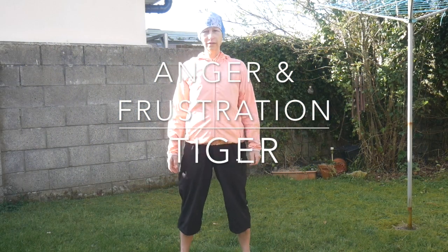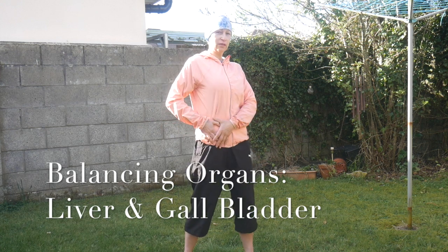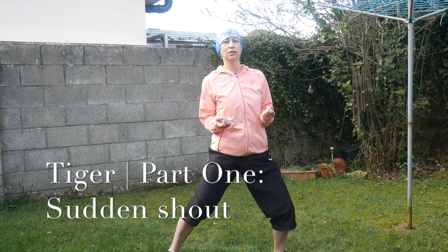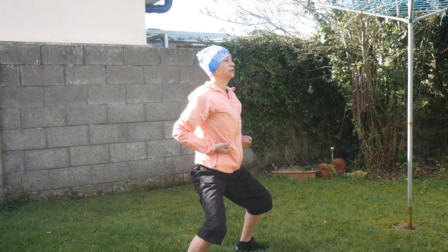Second animal from our set is the Tiger. Tiger is responsible for the liver — right side of our abdomen. We're gonna stretch the liver and gallbladder meridian, just to warm it up a little bit, to deal with anger. Anger is good — don't get me wrong — but the ability to calm yourself down when you're angry and put it into positive energy is very, very important. Put your feet wider, bend your knees, elbows to your body — Tiger in standing position. Breathe in, breathe out. Let's do it together.